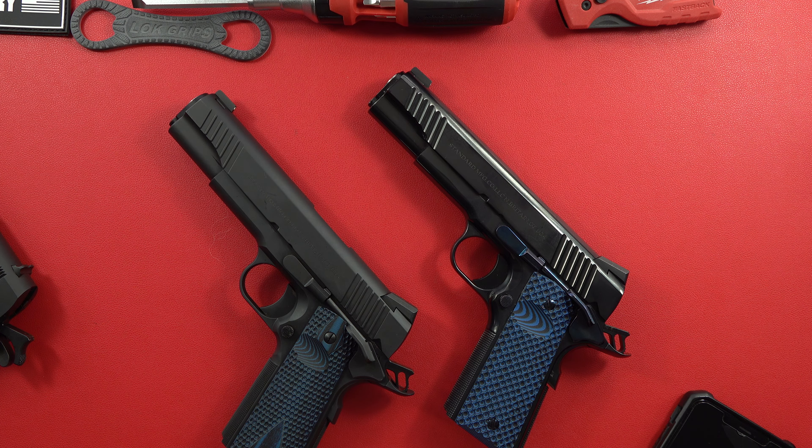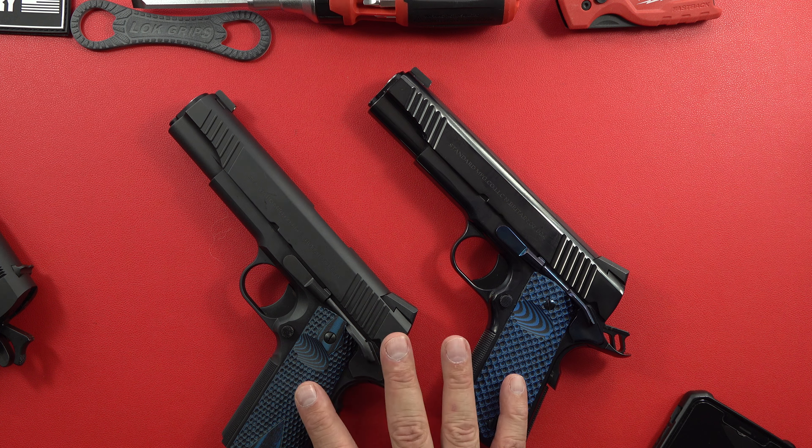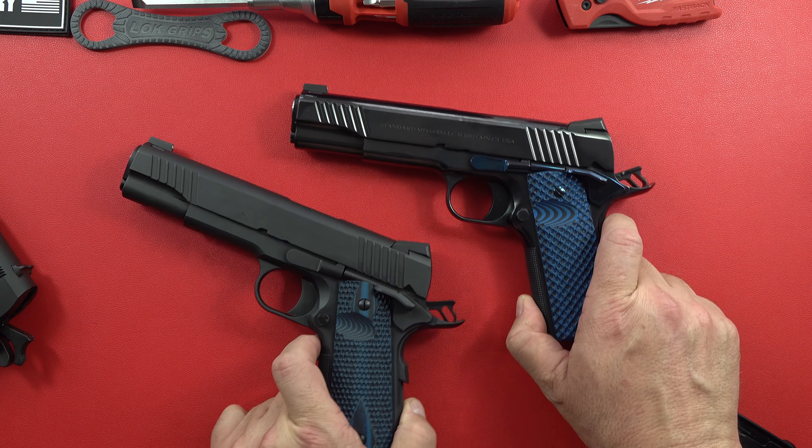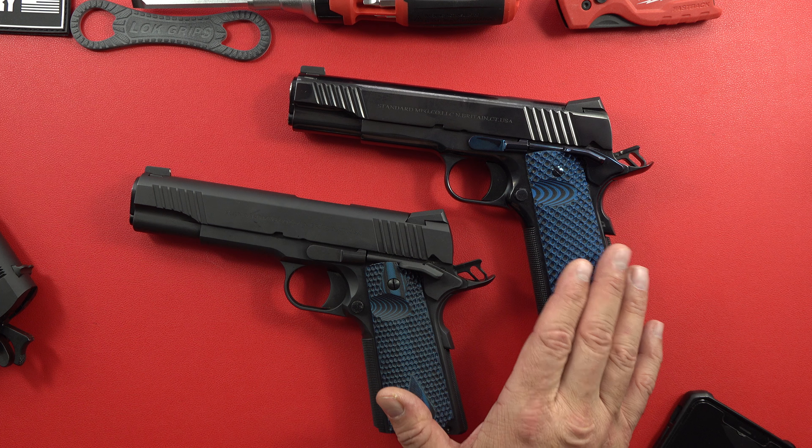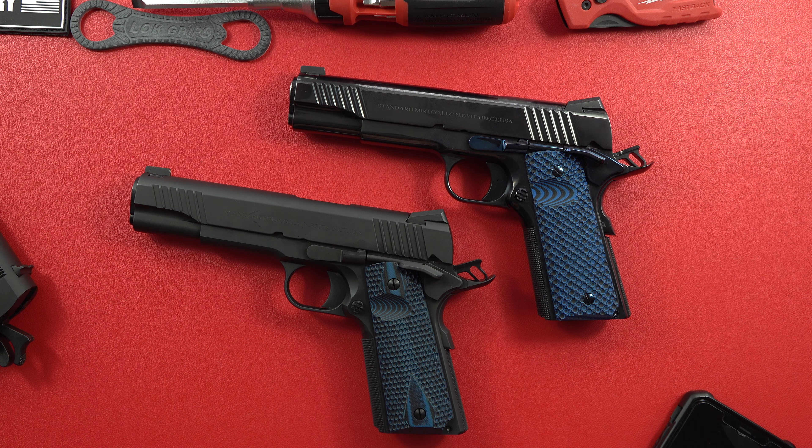Alright guys, that's it for this one — the three Standard Manufacturing 1911s and my final thoughts. They all are great 1911s and I favor these two. Your mileage may differ. Thanks for watching. Remember to subscribe to the Beretta 9mm USA channel and the CZ 9mm USA channel. I'm also running a tool channel, so come on over to the Legion of Tools and hit that subscribe button. Click on the notification bell so you get notified when we put up more videos. Until the next one, please be safe out there. Much respect to each and every one of you — be nice to each other. Remember, your Second Amendment is worth protecting.